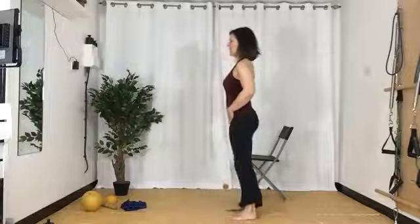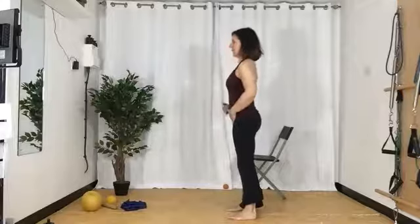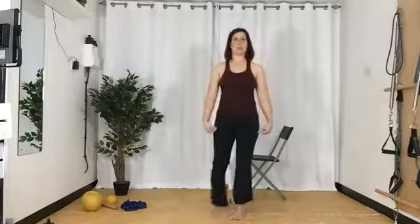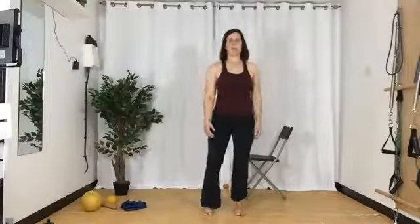Feel where your pelvis is — hopefully it's stacked over your heels now. Where's the rest of your spine? I want you to imagine you've got big stirrups — they loop under your foot and over your shoulders and back behind your back. You're kind of pushing up against these stirrups. Your shoulders are wide — we want them up and wide — and you should feel a sense of core. Now imagine I came to push you over — I want you to be really solid.